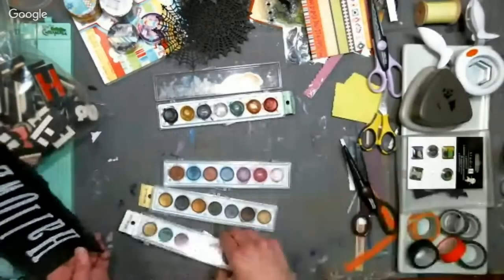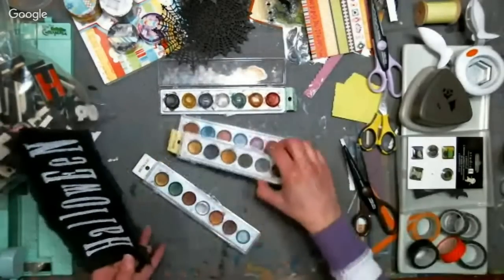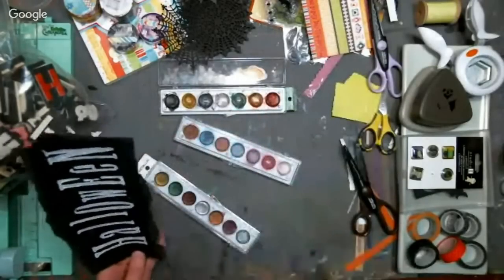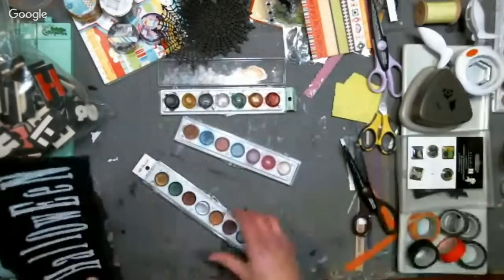I think I'm going to use this one. These are by Crafty Products. I don't want my address on there — just showed my address.